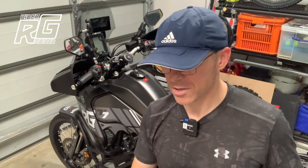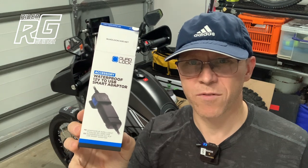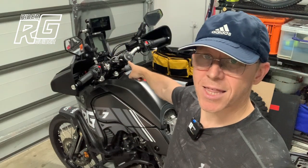This week we have got this — the waterproof 12-volt USB smart adapter. And what this is going to do for the vast majority of people who buy one is supply awesome power to that.